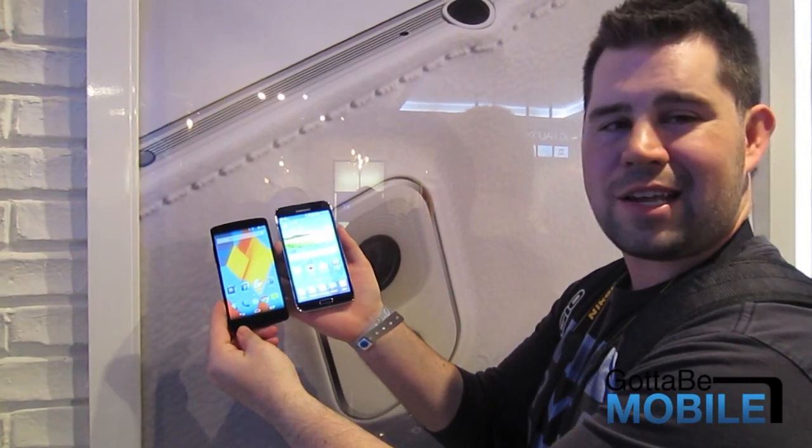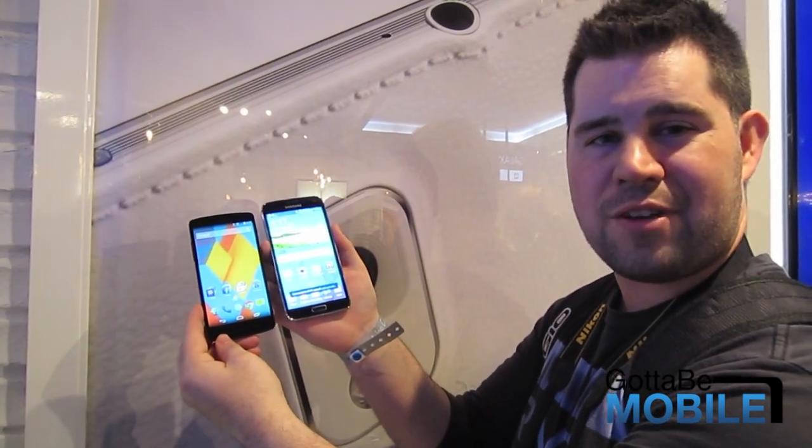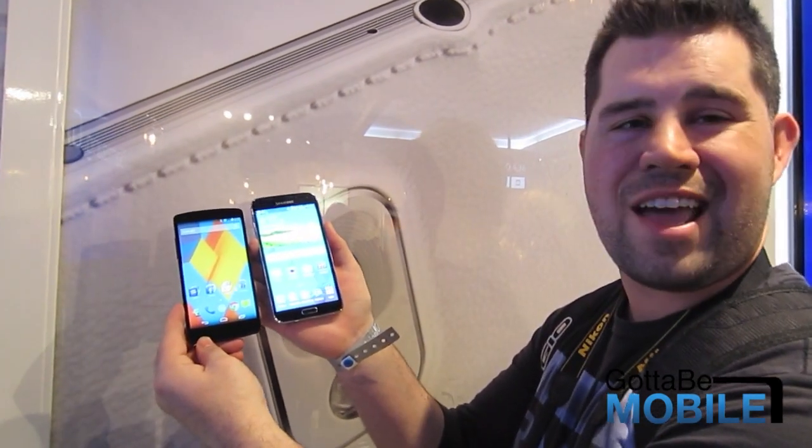Hey guys, Cory here with Gautam. Today we're going to take a look at the Galaxy S5, just launched today, versus the Nexus 5 in a quick hands-on comparison of the hardware and software.